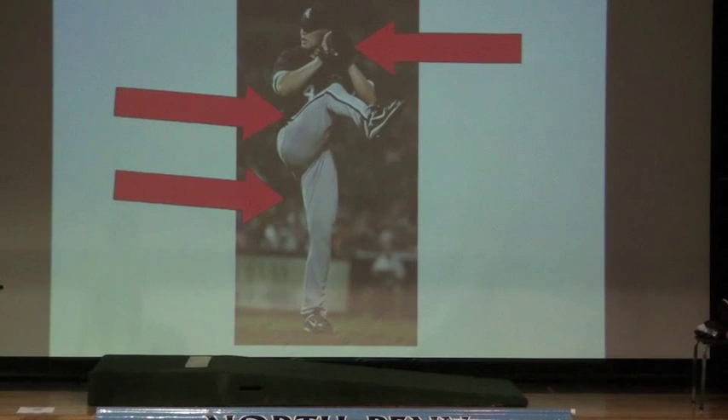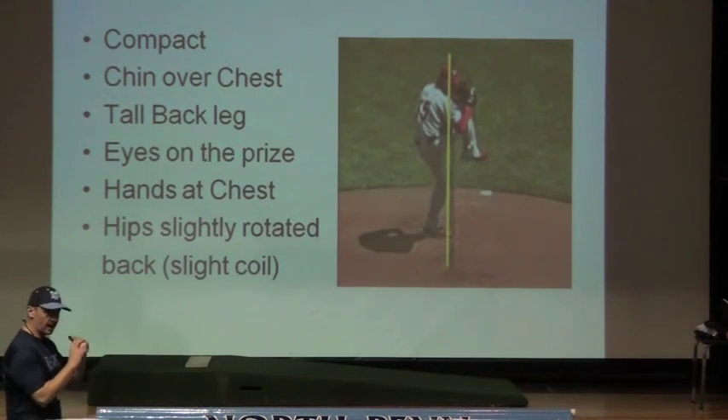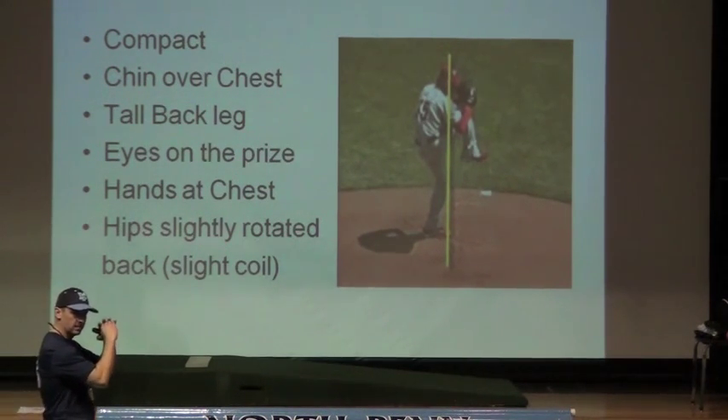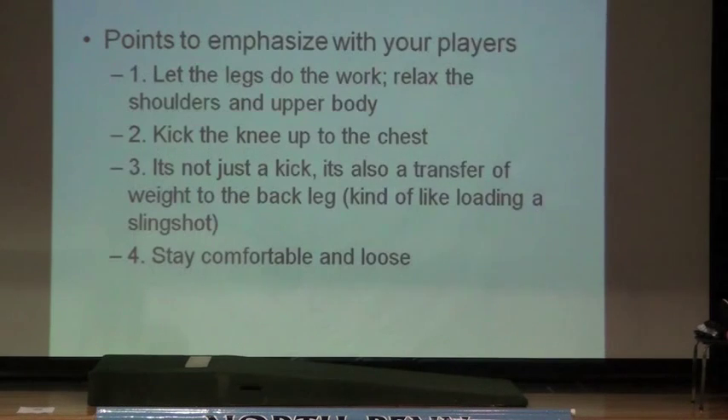You'll notice where the glove is and where his hands are positioned. He's showing that butt cheek to the hitter, getting a little coil with his hips, and he's got that good high kick. Here's Cole Hamels — same thing: tall on the back leg, nice and compact, chin over the chest, and hands in that 'please God help me throw a strike' position. You'll also notice that his eyes are on the prize. It's important for kids to keep their eyes and head directed toward the catcher until they actually release the ball. Now I'm going to show you a quick video — it's going to be a classic, but it does all these things right.